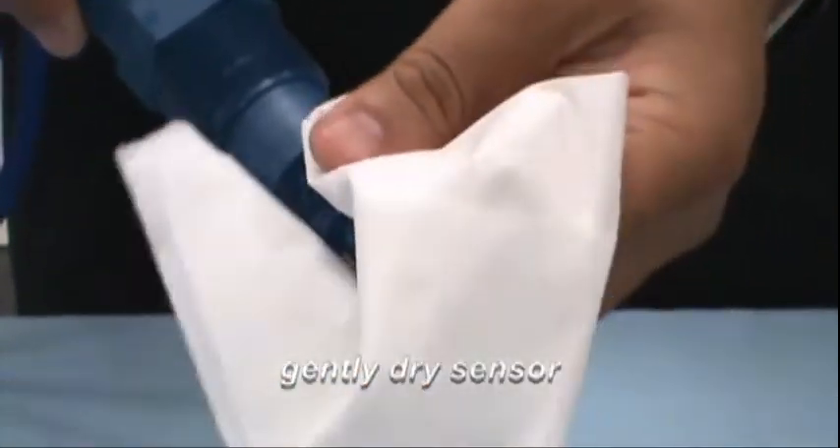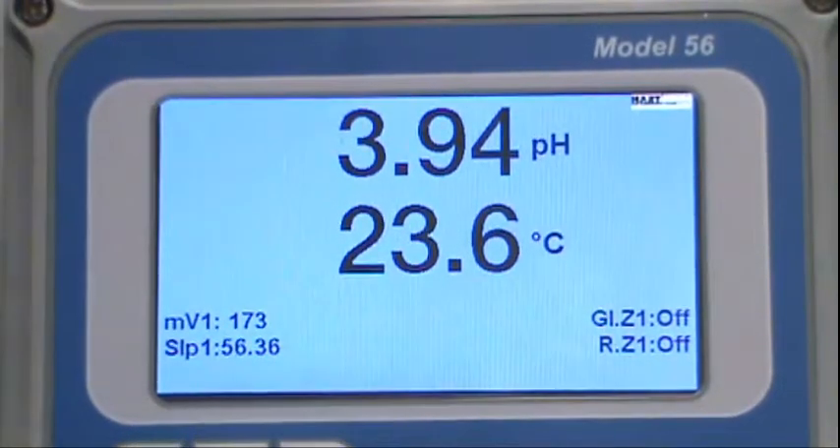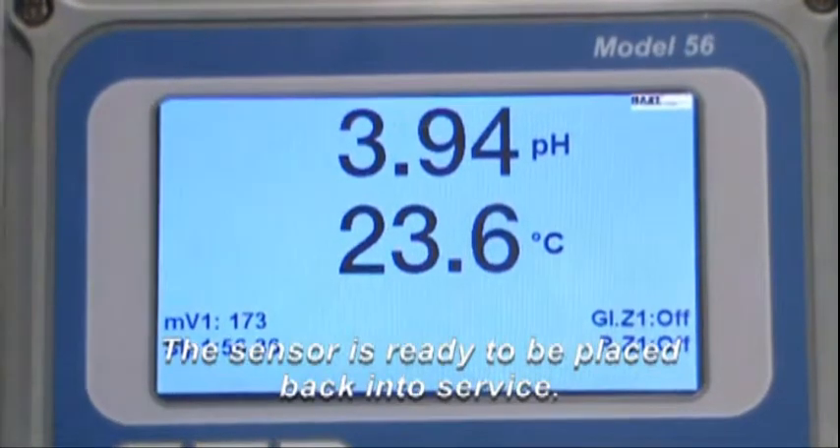Pad the sensor dry with a soft cloth or tissue. If the sensor is calibrated successfully, the instrument will not display any error messages. The sensor can now be placed back into service. And that's how you calibrate a pH sensor.